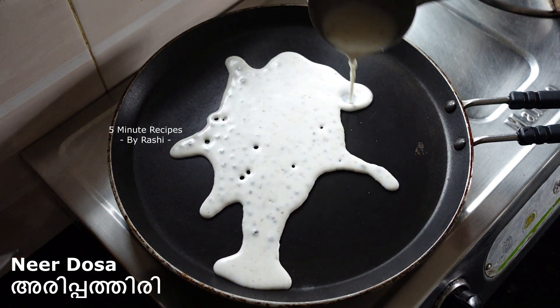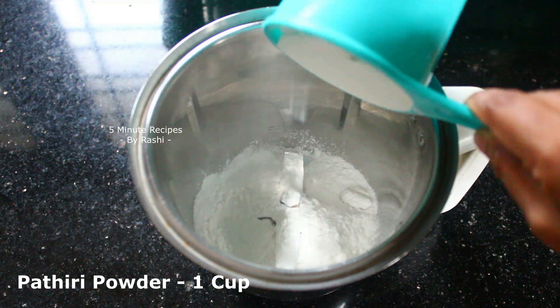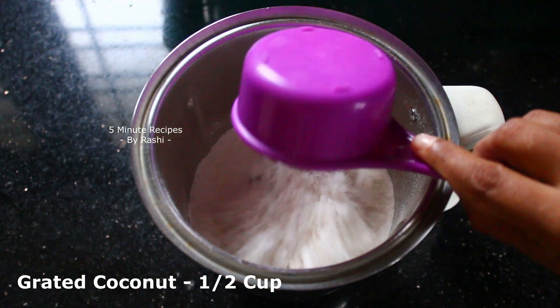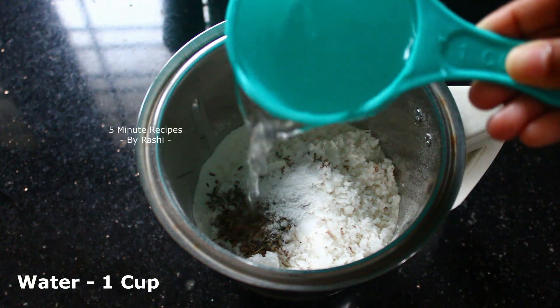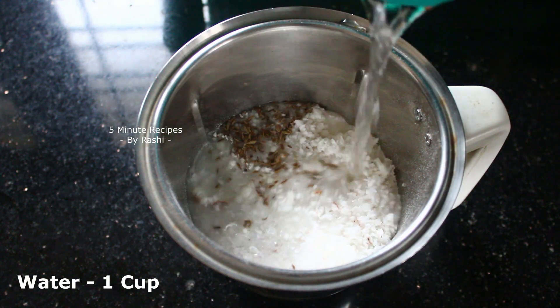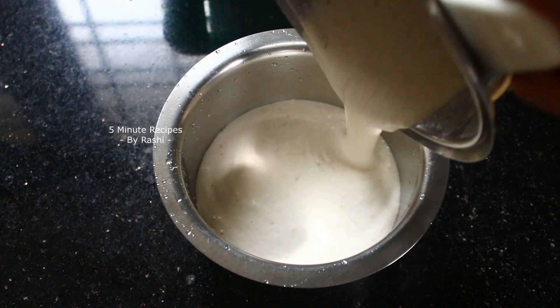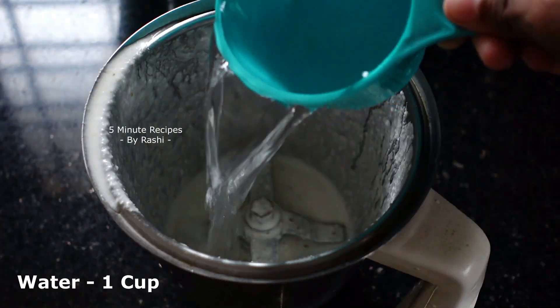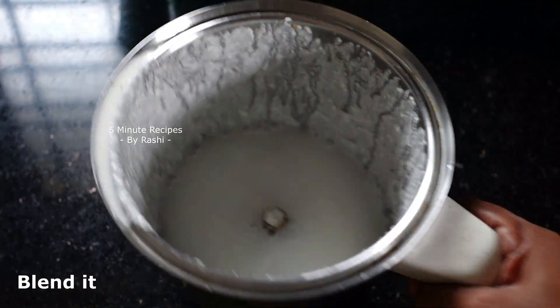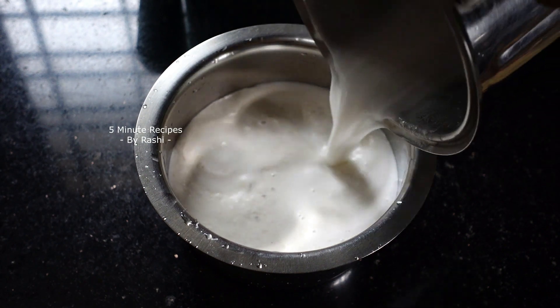A dish is made and as you can see, we need 1-2 cup of water, 2 cups of water, 1 teaspoon, and 1 cup of water. This is the batter I use.